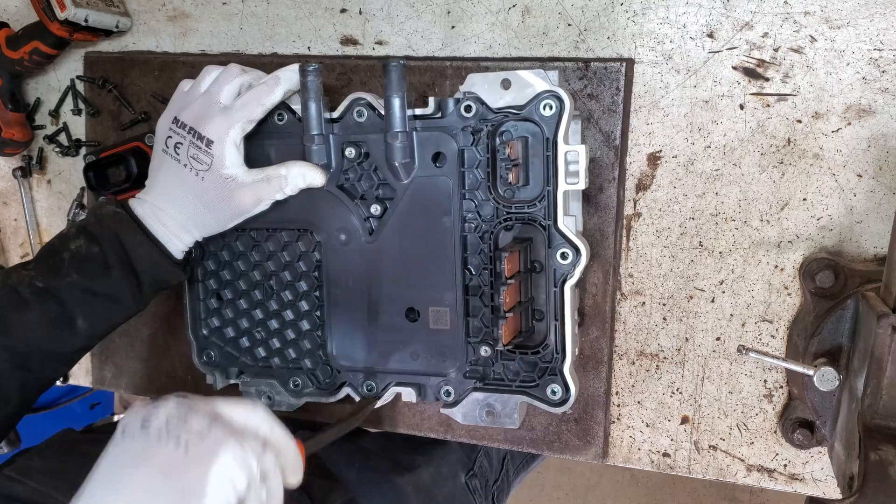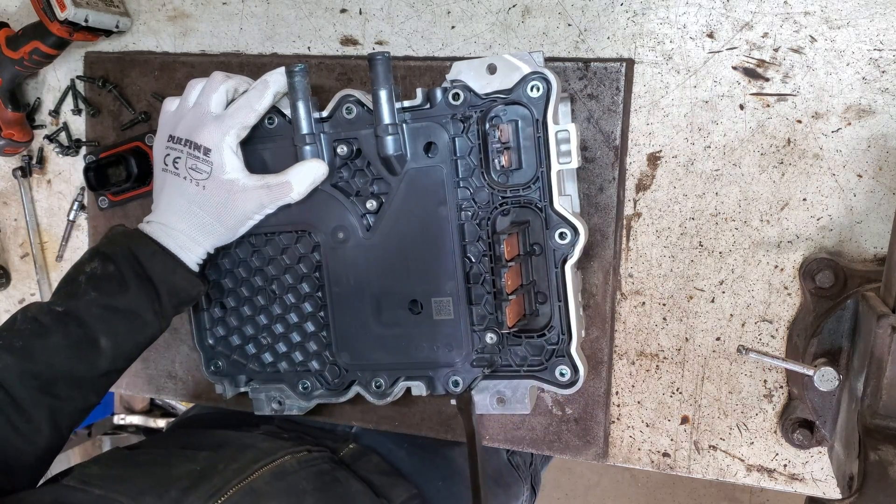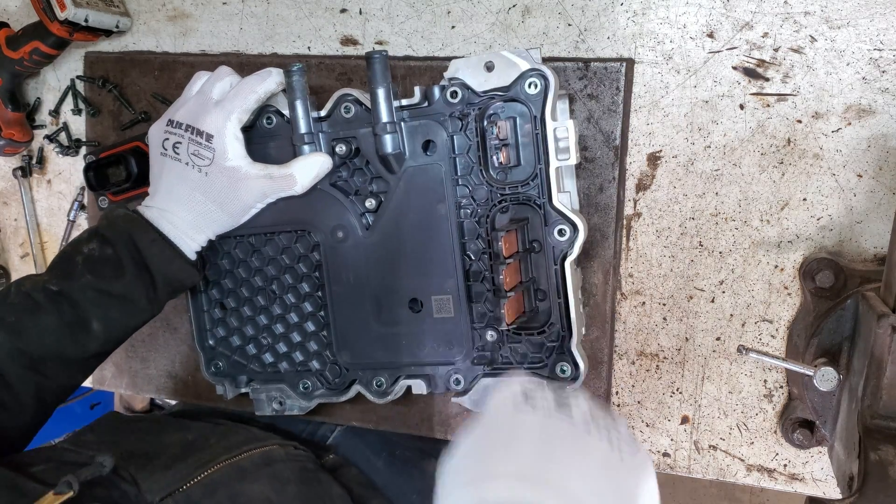So I'm just gonna try to pry this thing out of here. I'm sure I'll break it — that's okay. It's a $5,000 piece of junk at this point.